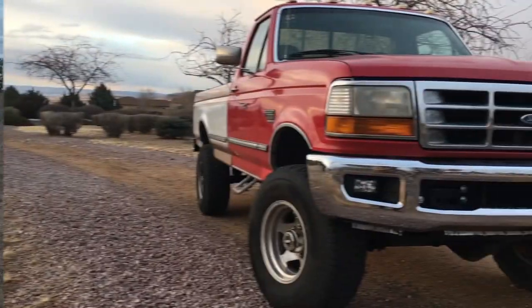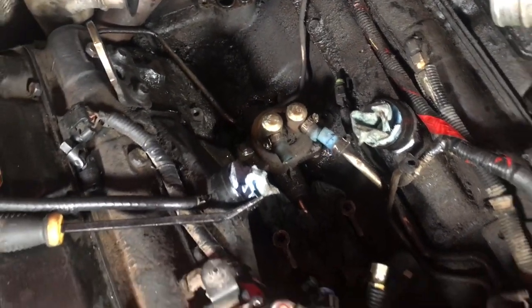Today's video is all about removing your fuel pump. It doesn't take much — it's only a few tools, and if you have everything else to the point that I have it, it's super easy. Let's jump right into it. The fuel pump is right there.